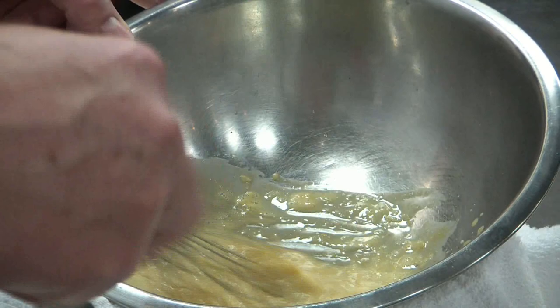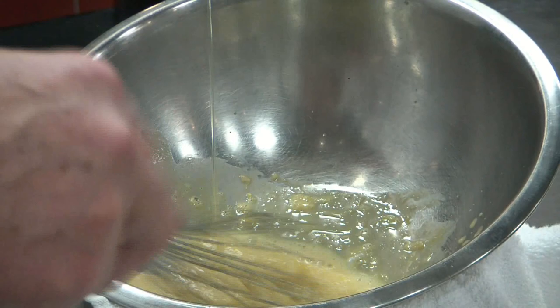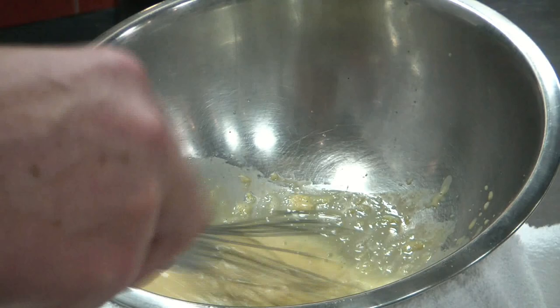Then we add the olive oil in a very, very slow stream — at the beginning only drop by drop. Once we see it starts to emulsify, we can go faster.